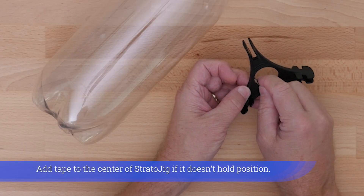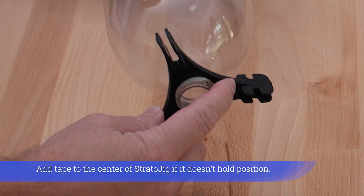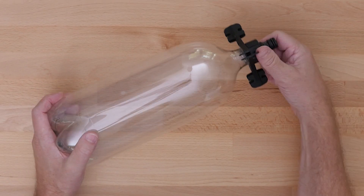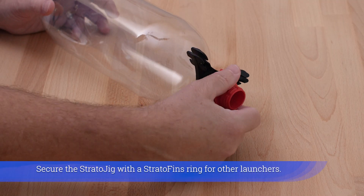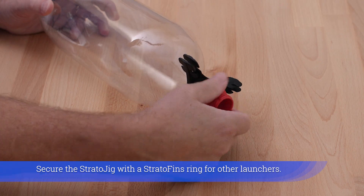Add tape to the center of the Stratojig if it doesn't hold position. For other launchers, secure the Stratojig with a strato fins ring.